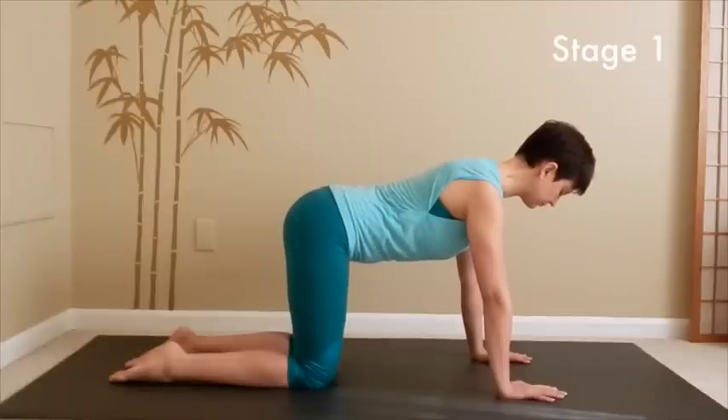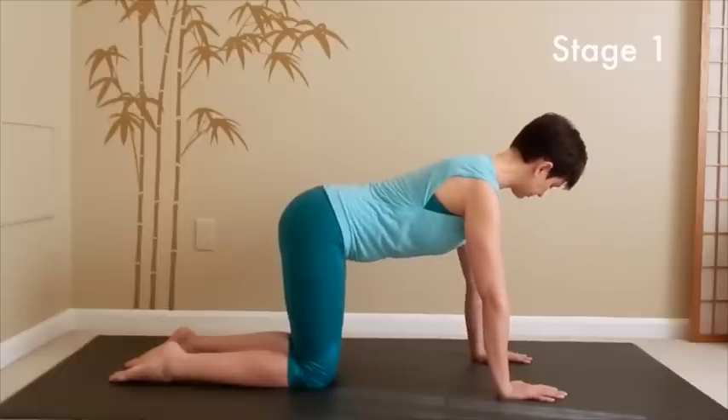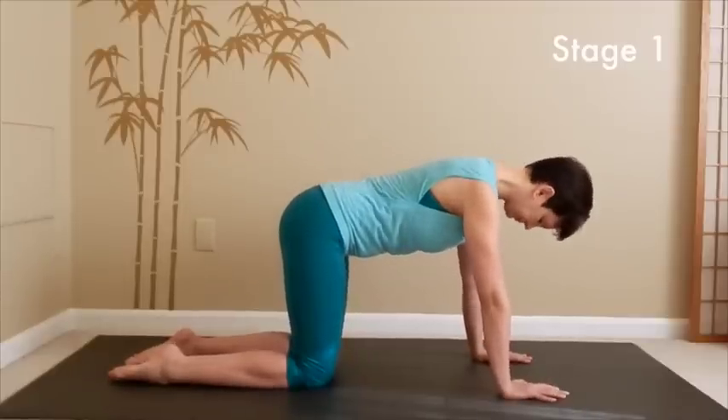In the course of the practice today, I will be saying painful leg and non-painful leg instead of right and left to make the practice a little bit more customized to your needs. Make sure that your wrists are underneath your shoulder joints and your knees are underneath your hip joints.